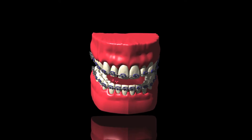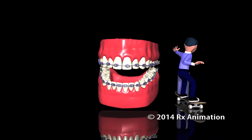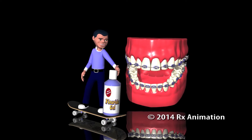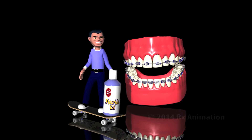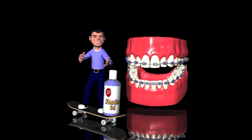After brushing and flossing in the evening, use your fluoride gel to protect and heal your teeth overnight. One bottle of fluoride gel should last through your entire brace experience. Remember it only takes a single drop, and no eating or drinking for 30 minutes.